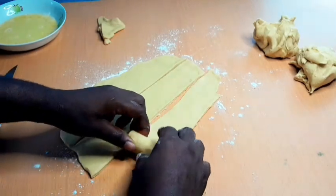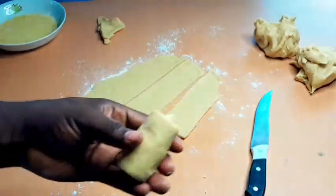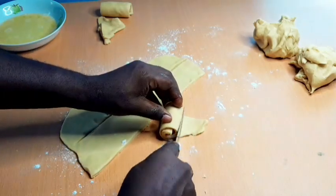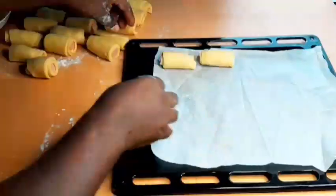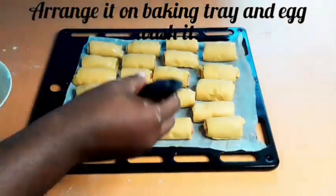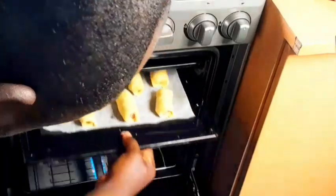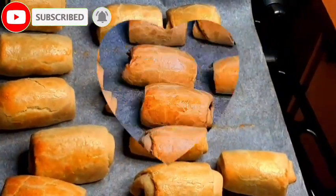You roll it to half of the dough and then repeat the process. If the dough is thick you don't need to roll it too many times, but if your dough is light then you have to roll it more so that when it cooks it will not break or burst from the swelling of the sausage. Bake at the appropriate degrees Celsius for about 25 minutes, depending on the oven you are using.